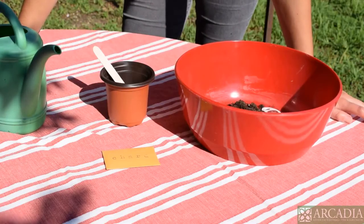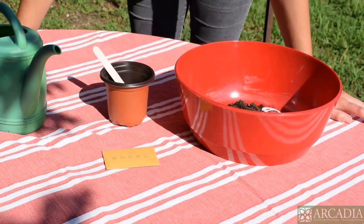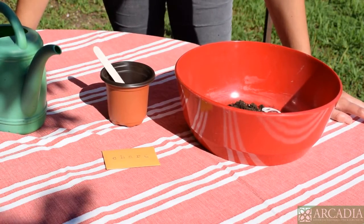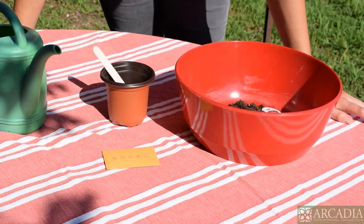Hey friends! Today we're going to plant our very own Swiss chard seeds. The type of chard we are going to plant is called Bright Lights chard. You'll notice as your chard plant is growing that it has different colored stems, so it makes for a really beautiful growing project because it's like having a rainbow in your garden.